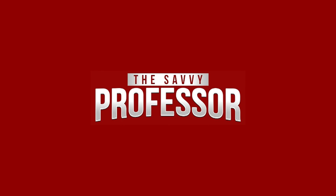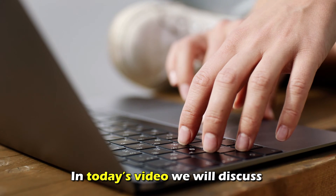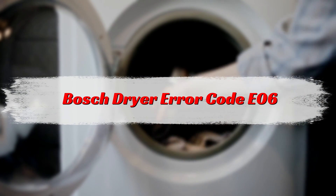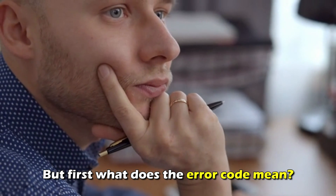Hi, this is Sarah from The Savvy Professor, and in today's video, we'll discuss how to fix the Bosch Dryer Error Code E6. But first, what does it mean?